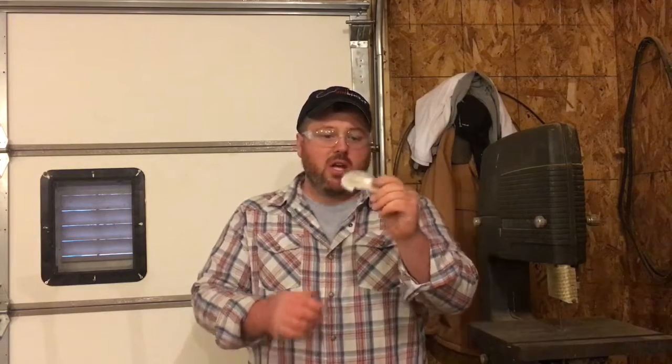Hey guys, so I'm back in the garage and in this little video clip I'm going to show you how to take shells — in this case this is mother of pearl — and make a fishing lure out of it.